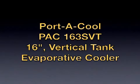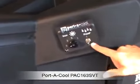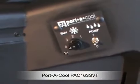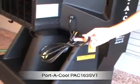Today I'm going to review the Portacool 16-inch vertical tank evaporative cooler. You can see here it's about five feet tall. We have a pump switch for on and off that controls the water flow, and then the fan control with three speeds. Depending on the speed you put it at, you get between 2500 and 3900 CFM.